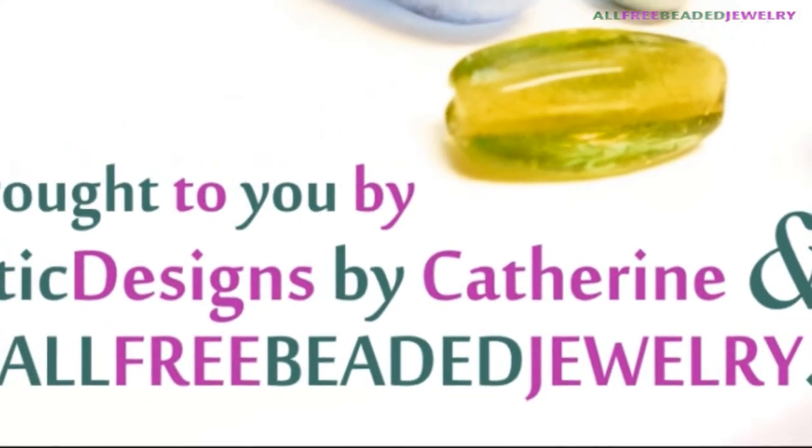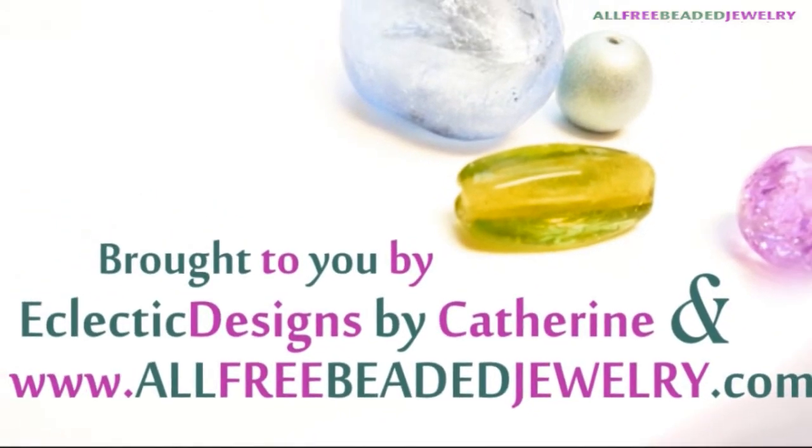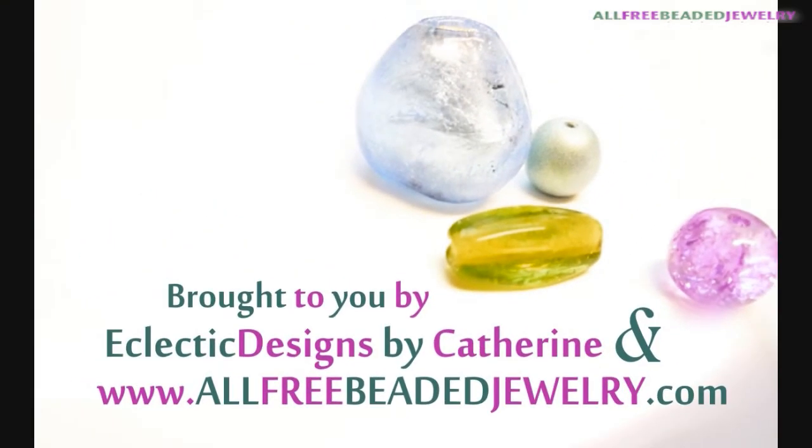This video is brought to you by Eclectic Designs by Catherine and www.allfreebeadedjewelry.com.